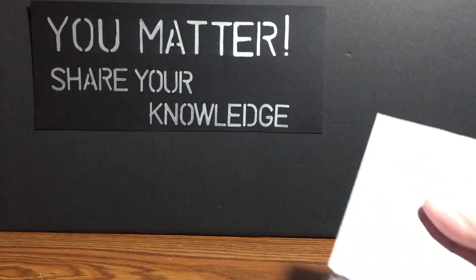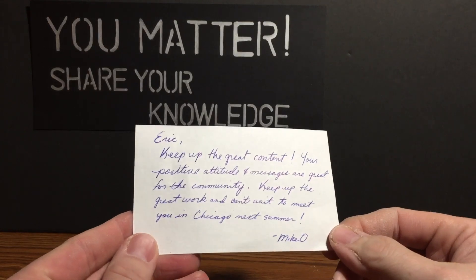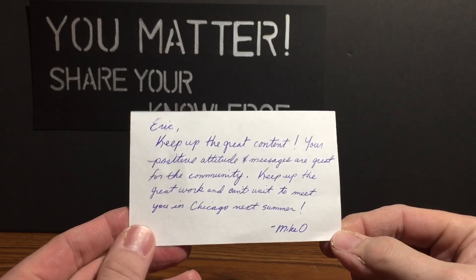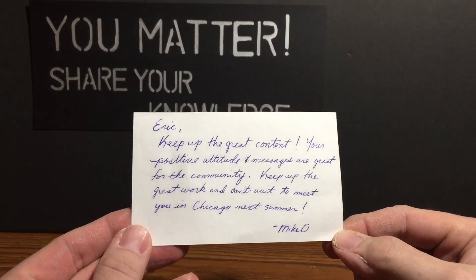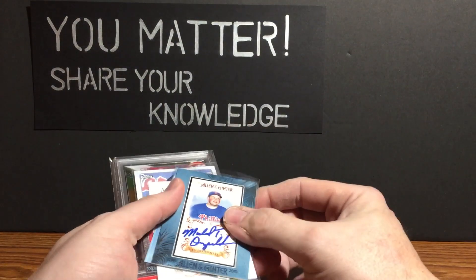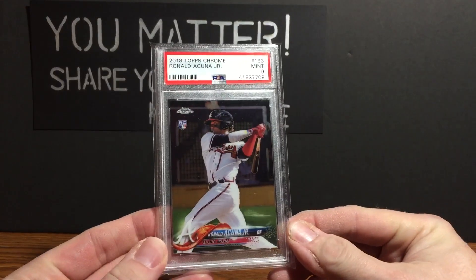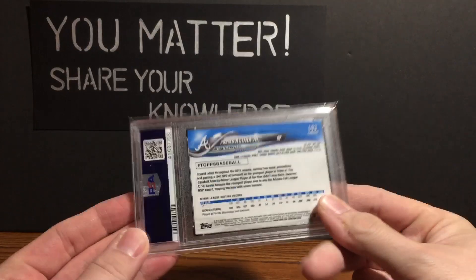There's a note: 'Keep up the great content — your positive attitude and message are great for the community. Keep up the great work and can't wait to meet you in Chicago next summer.' Mike Oh! He's talking about the National, which is in Chicago next year. I did a video about that earlier this year, and I'm sure I'll do another — stay tuned. And the card: it is the Acuna 2018 Topps Chrome PSA 9 base card in a perfect fit sleeve. Amazing.